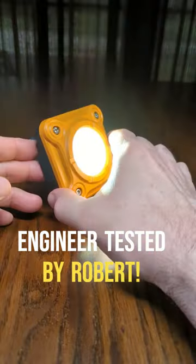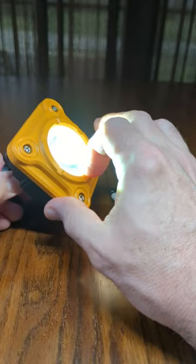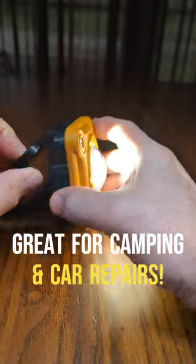This is a really small profile, super bright work light with a dome lens on there, multiple LEDs in there, constructed really durable.